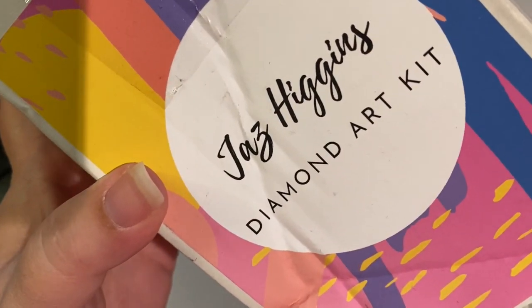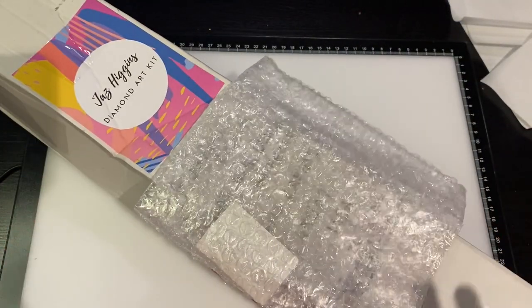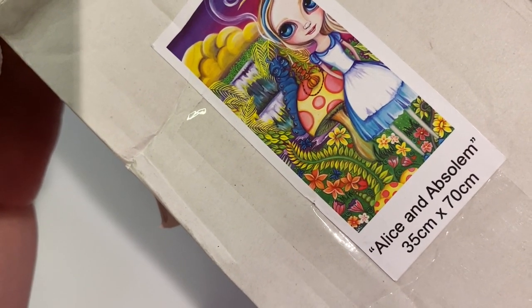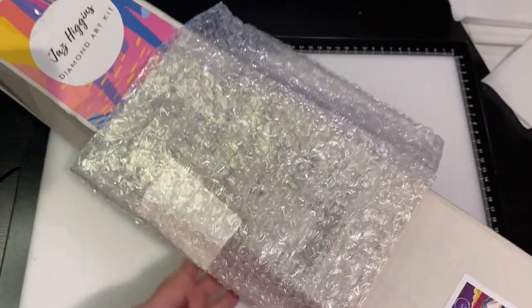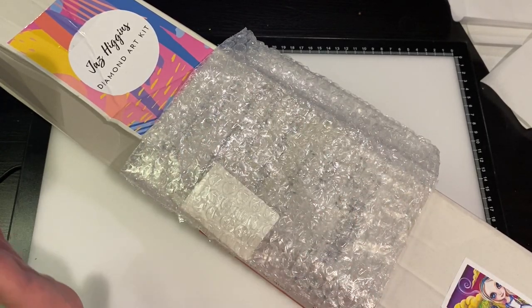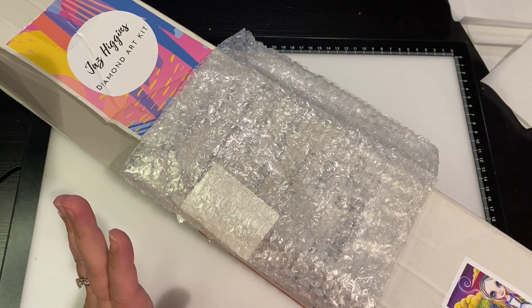This is Jazz Higgins diamond art kit — she is an artist out of Australia. This is Alice and Epsilon, it's a 35 by 70 centimeter kit. I'm going to open this and explore it because she decided she wants her art out there but wants to be in control of it, and I love this one. There are a couple other ones I want to get now.